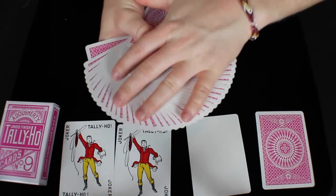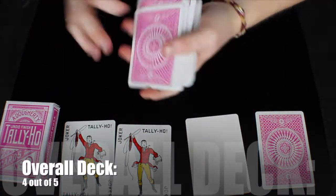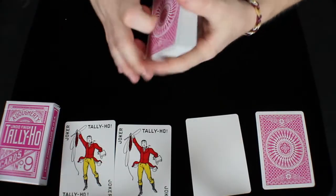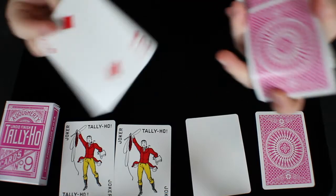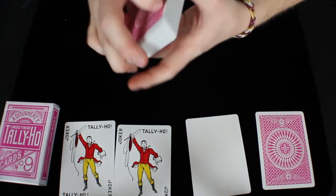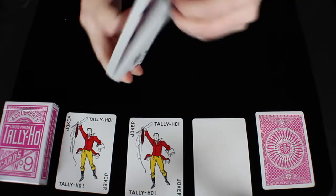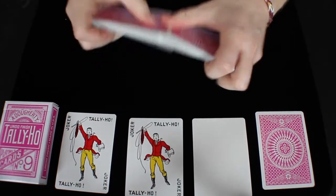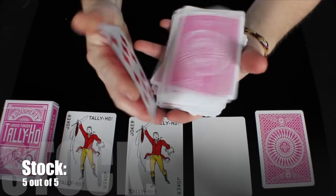This is a very solid, very nice standard deck of playing cards. Overall, I would have to give this deck a 4 out of 5. The stock of this deck is light, airy, and springy — it feels nice, it doesn't feel rigid, it doesn't feel like you have to force it to move. It feels springy and light, and I really do like that. The stock and the finish work well together, so the stock of this deck I would have to give a 5 out of 5.